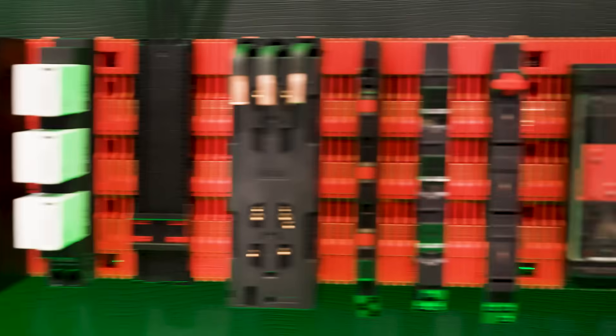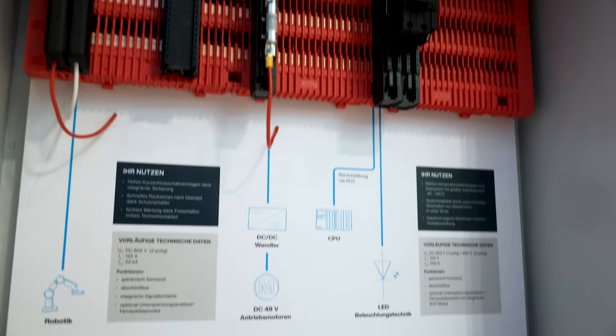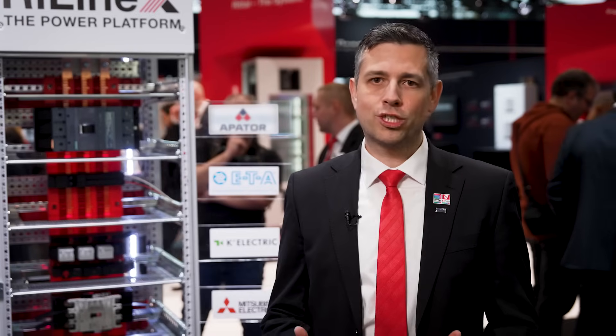With RELINE X, we have an open source platform where technology partners can design their products to directly connect to the 60mm BUSBAR system. With that, many applications can be made possible. Directly at market introduction, we are featuring technology partners like K-Electric and Apator, pushing new solutions and new applications to the BUSBAR market.